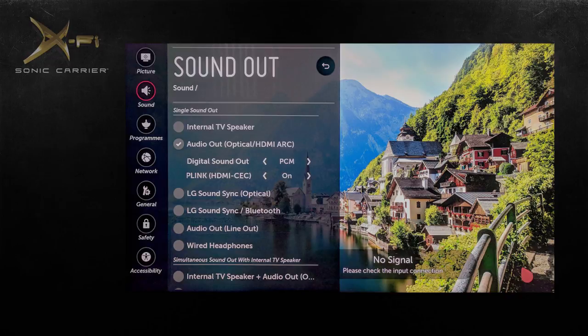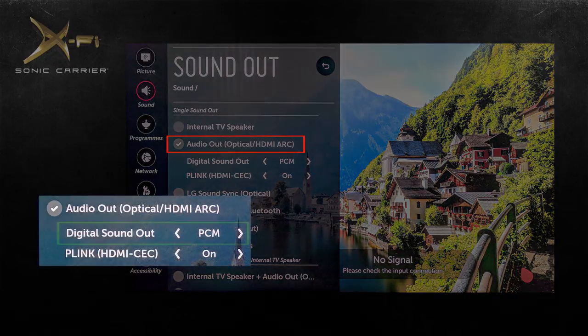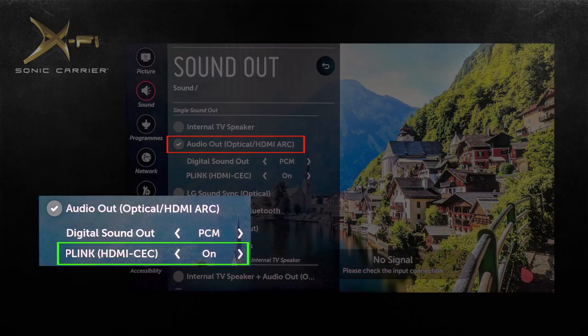For certain TVs, you need to manually select the TV ARC option and set it to Output Stereo PCM. Some TVs may also require the HDMI Consumer Electronics Control, or CEC, to be enabled for ARC to work.